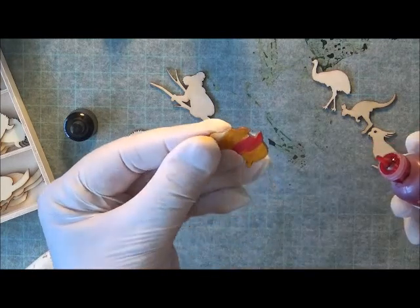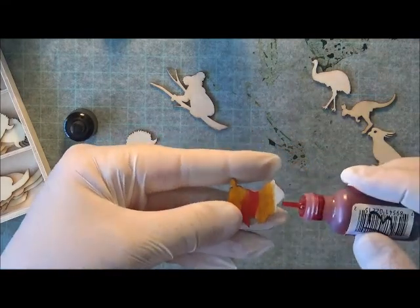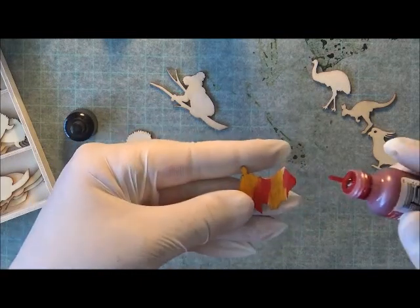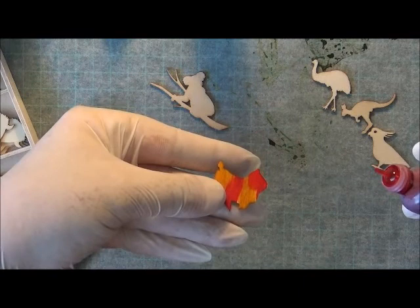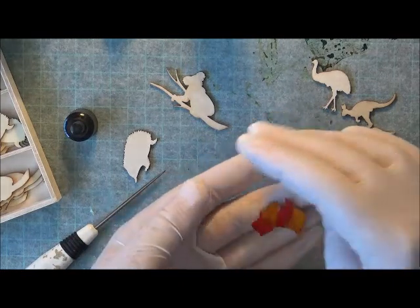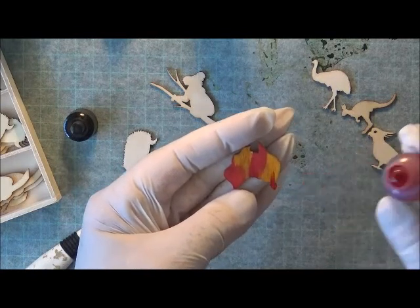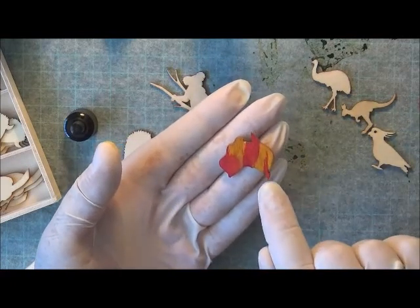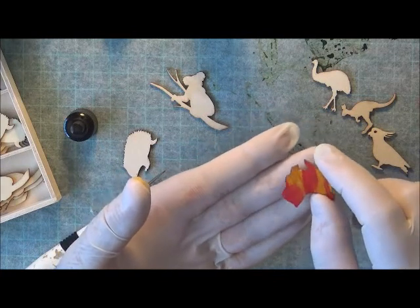The ink just more or less soaks in, which is why you can get some color on the other side. I'll just turn that around and put another drop there. You can do it as much or as little as you like. I really love this flourish of Australia — how it's got Tasmania joined down there. Even though Tasmania isn't joined, it's still part of Australia, but this is so cool.